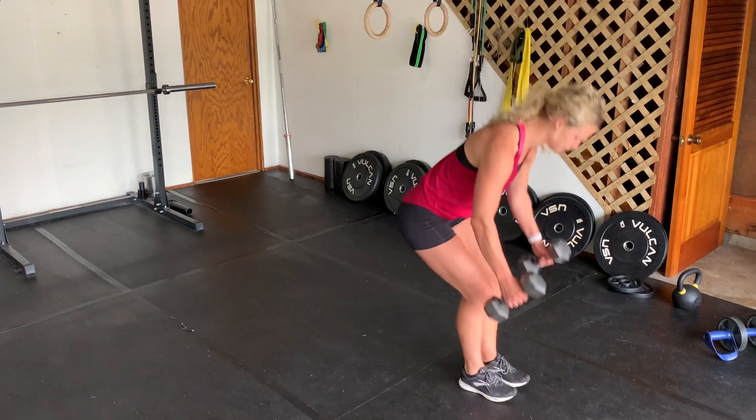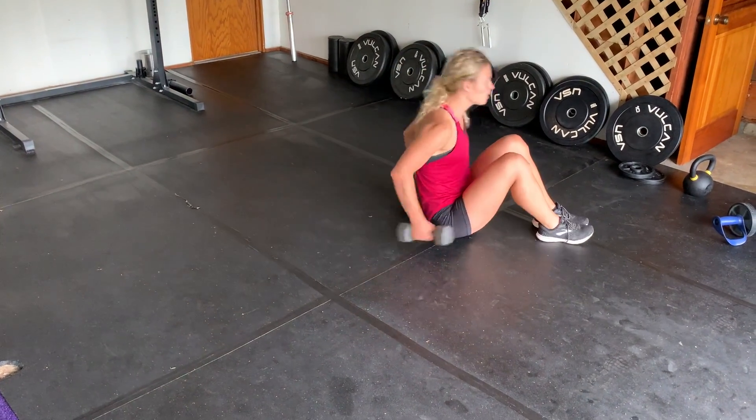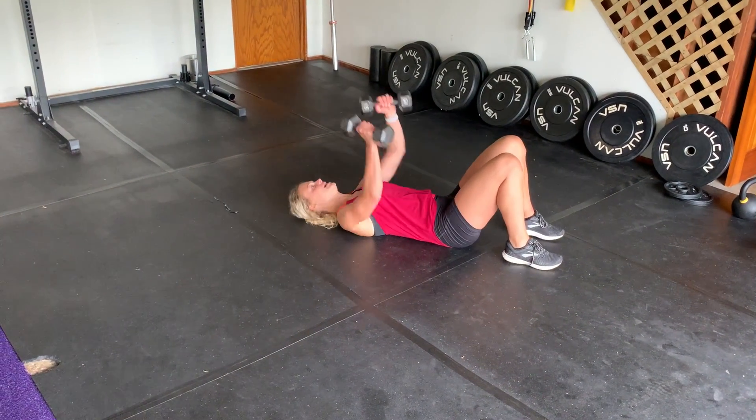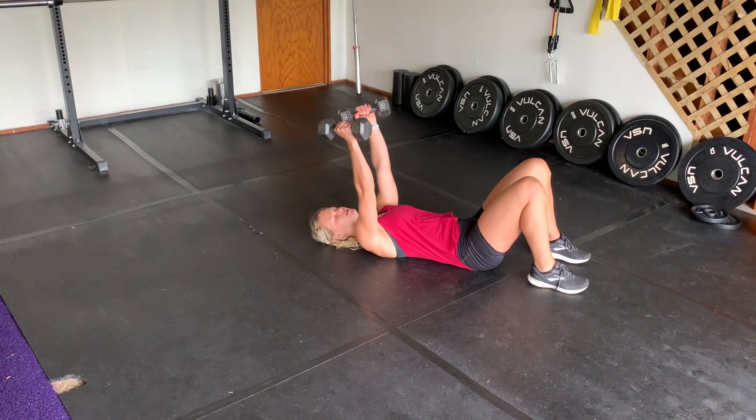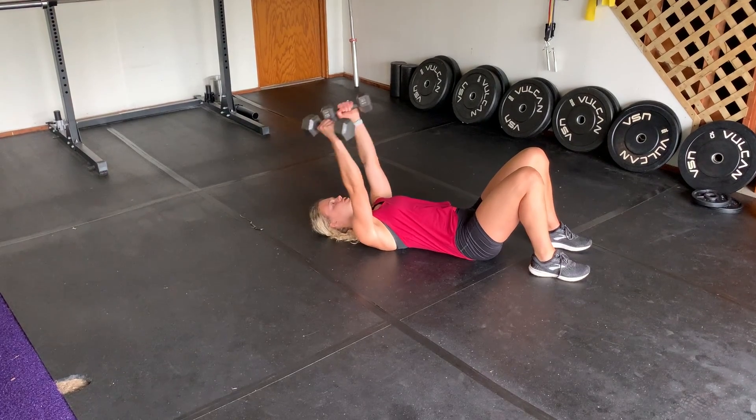Skull crushers — you're going to be down on your back with two dumbbells, one in each arm. Core nice and tight. Arms are going to be straight up in front of you. You're going to keep the upper arm in the same position, bend at the elbow, and straight back up.